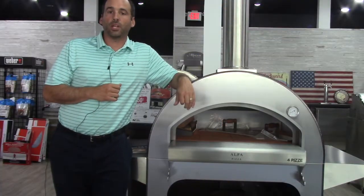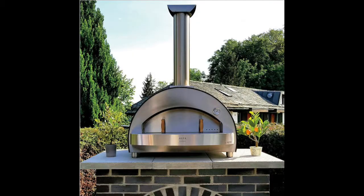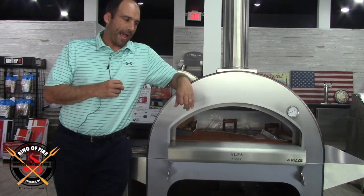Greetings, it's Jonathan, a.k.a. Senor Smoke, here at the Ring of Fire in Westchester County. I want to introduce you to a little friend of mine. This is the Four Pizze Outdoor Wood Burning Oven from a northern Italian company by the name of Alfa, A-L-F-A.